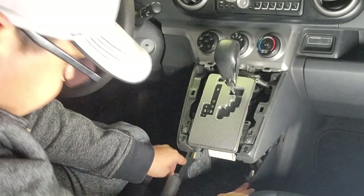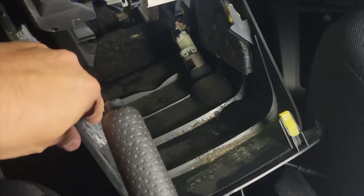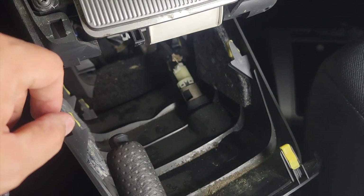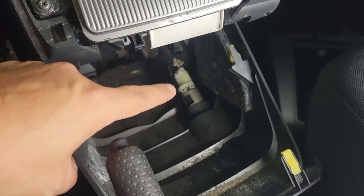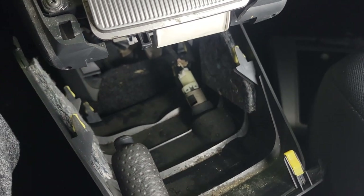So here we go right here. Now that we've taken off this piece here, as you can see, it needs to be cleaned — it probably hasn't even been opened since the car was made. But that's what we're going to take out. So that's where the connection is going to be.